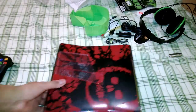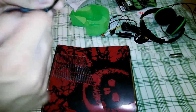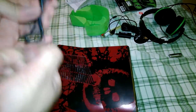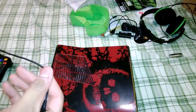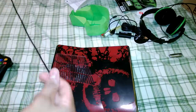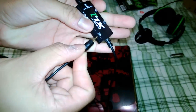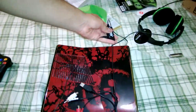To connect this to your 360, first thing you want to do is get your talkback cable and unwrap it. Put the straight end into the headset port — so you put the straight part into the headset, just like that. And then the curved part into your 360 controller.